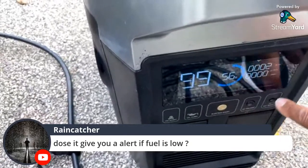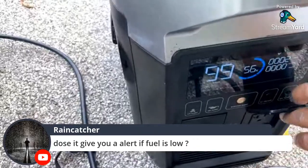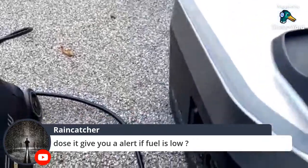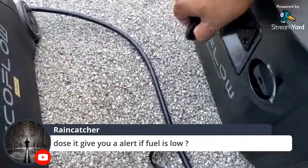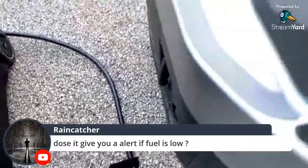You have electric start. You can turn the AC on and off — by default it's on. This connects through the app via Wi-Fi. On the side you have your on/off switch and a pull starter — I verified that works. It's easy to pull.